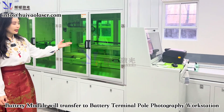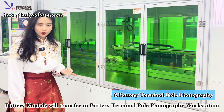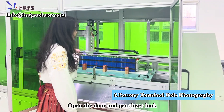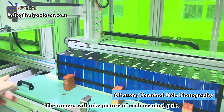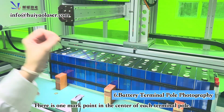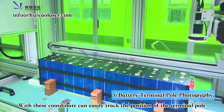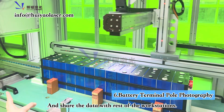The battery module is on this workstation, called Battery Terminal Pole Photography. We have battery cameras that take pictures of each terminal pole, because there is a one-mark point in the center of each different terminal pole. They track all the positions of the terminal poles and then share the data to the rest of the two workstations.